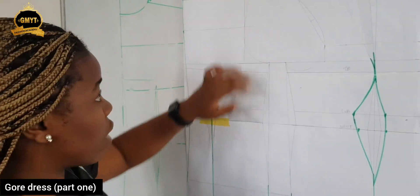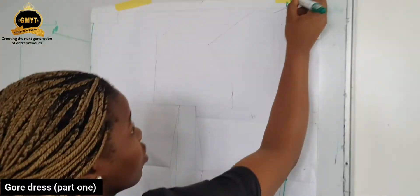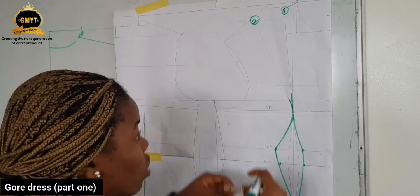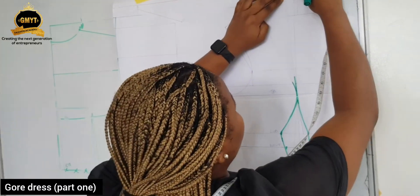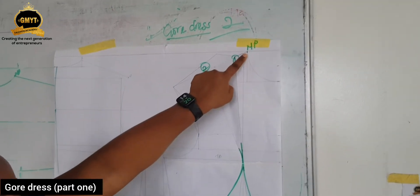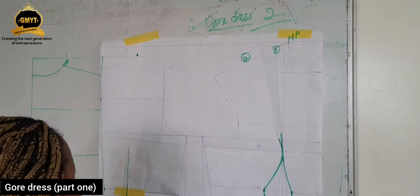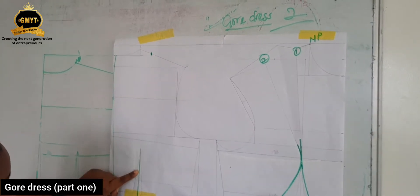Now to panel the shoulder part, you need to measure from NP — from your front NP. This is your first dart leg and this is the second dart leg. So this point is actually very important. You measure from your NP to the first dart leg. I have 3.5 cm here from NP to the first dart leg. Now bring it from NP on the back 3.5 to the other part. Now connect from NP to the dart.